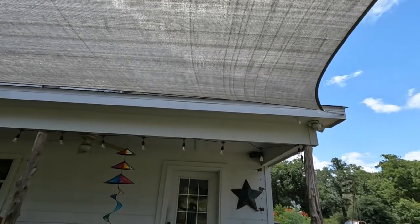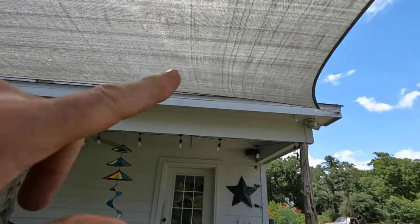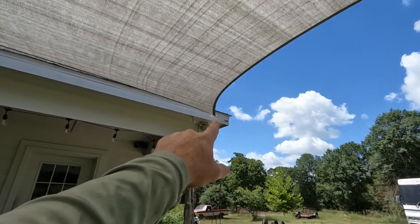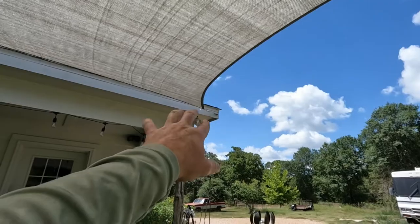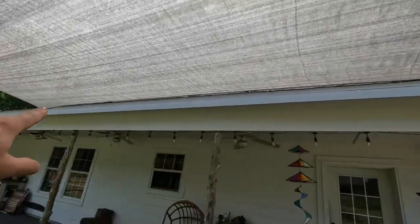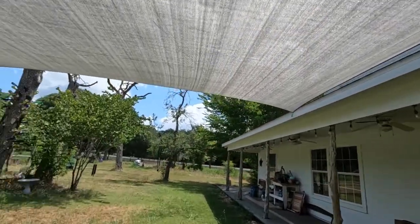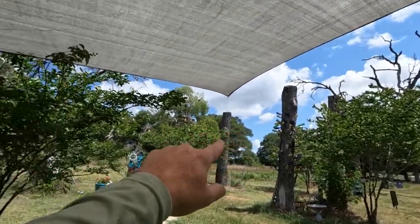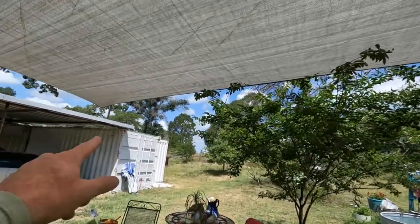This one is 16 by 20. I attached it to the soffit of the house with some turnbuckles on either side, and then I got cable running all the way out to that dead tree and then over to my shop.